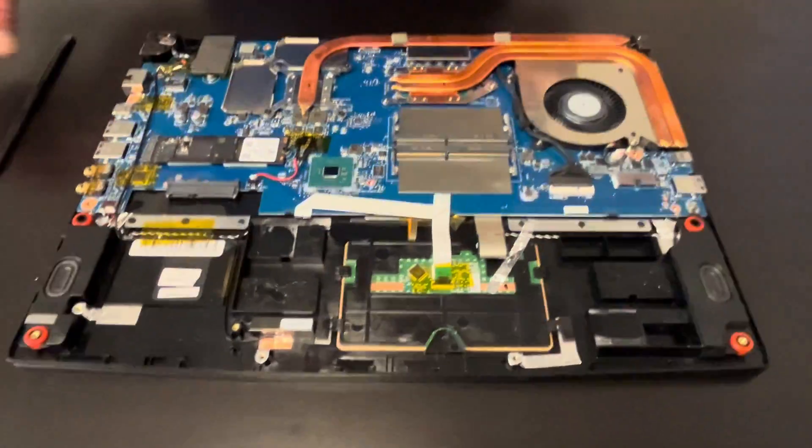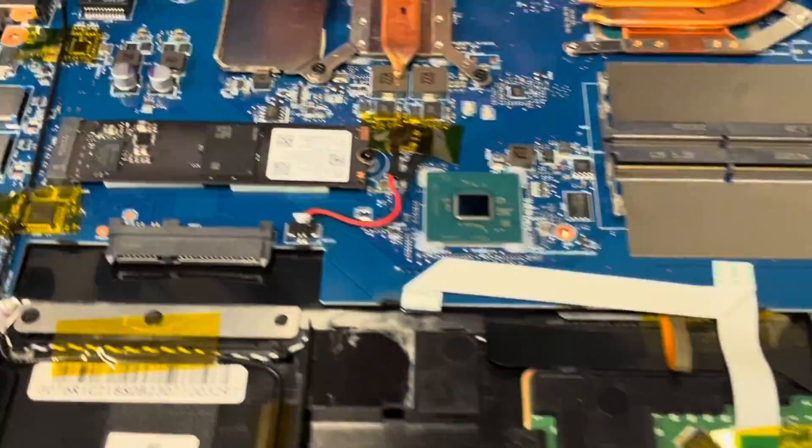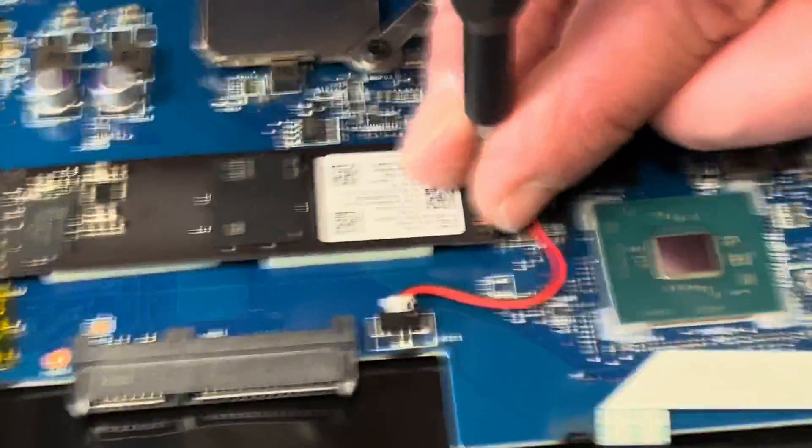That's our storage — the NVMe SSD drive. If your laptop doesn't boot, or you would like to upgrade to bigger storage, that's how you do it.